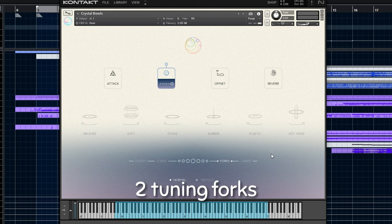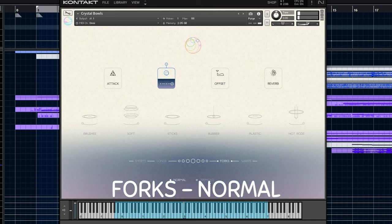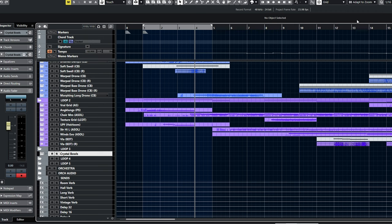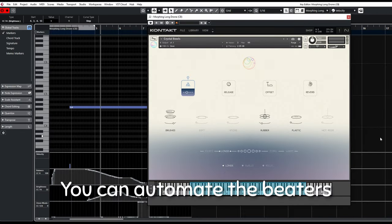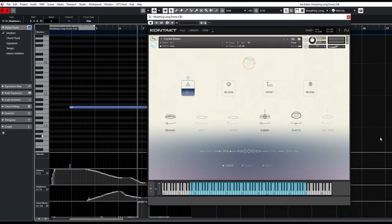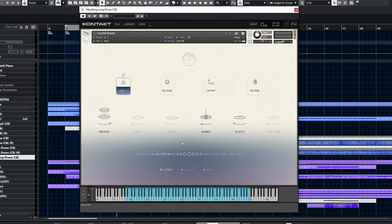It also has 2 tuning forks. Let me show you my tip: you can automate the signal of each beater. Thus, I made a drone with morphing sounds. In this way, you can make a drone that evolves infinitely.